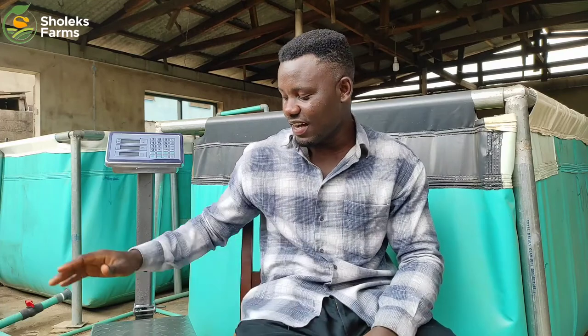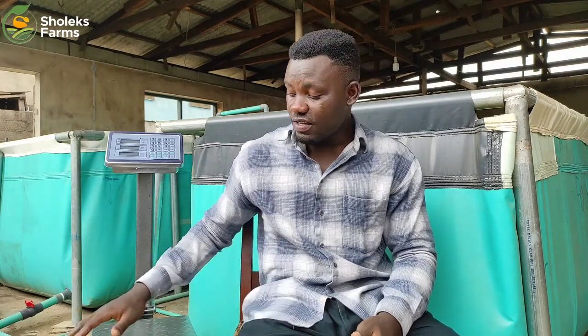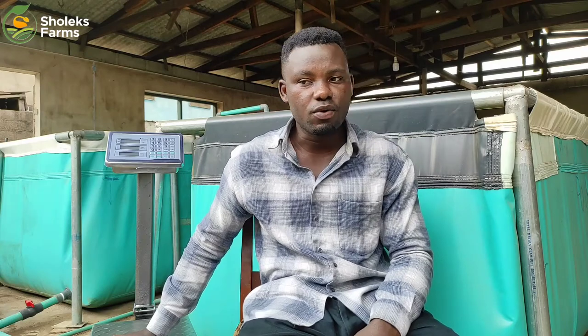I hope you are doing great. So before us today is our digital weighing scale. In catfish farming we have two different types of weighing scale which we farmers use on our farm. We have the digital weighing scale which we have here, and we have the manual weighing scale.